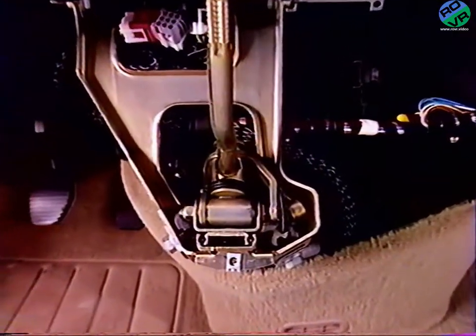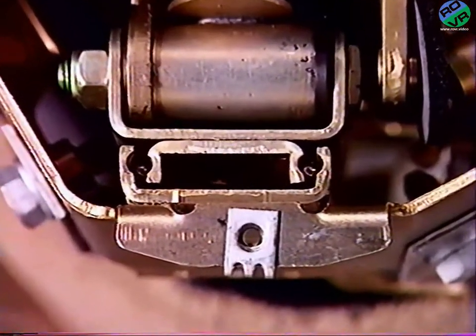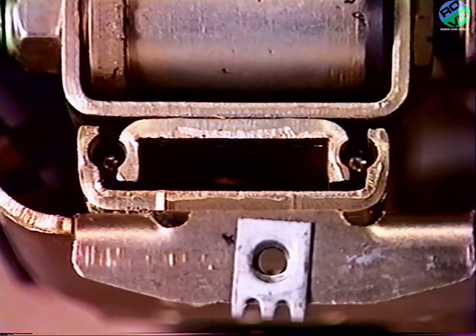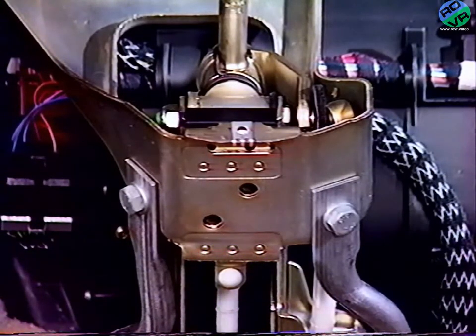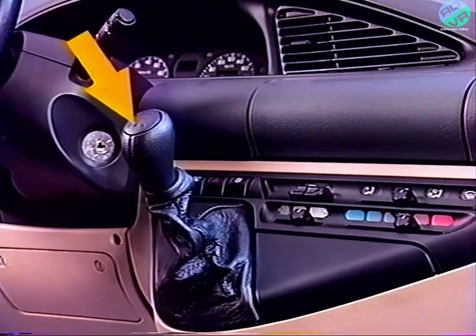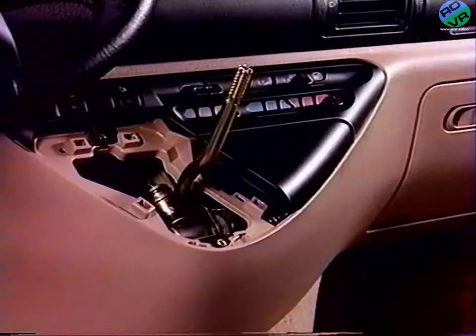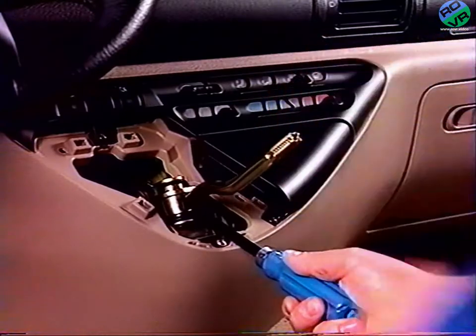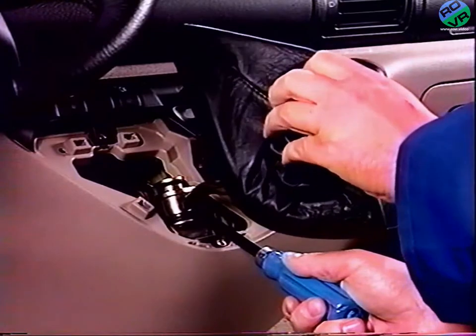Le levier de vitesse est monté sur une glissière à billes. Celle-ci est maintenue par un rivet fusible. Ce rivet fusible permet l'effacement du levier de vitesse lors d'un choc violent. De ce fait, lorsque l'on repose un pommeau de vitesse, il faut immobiliser le levier afin de ne pas casser le rivet.